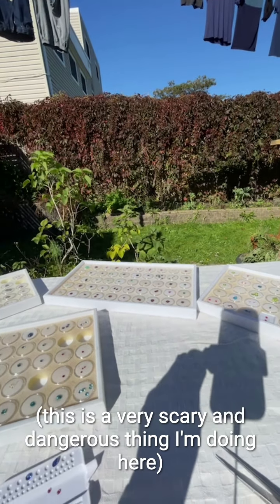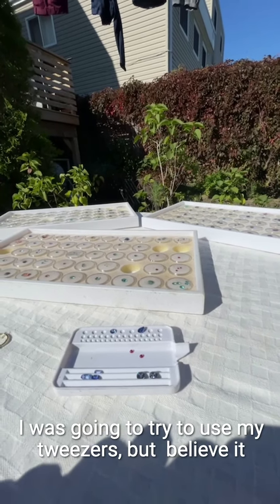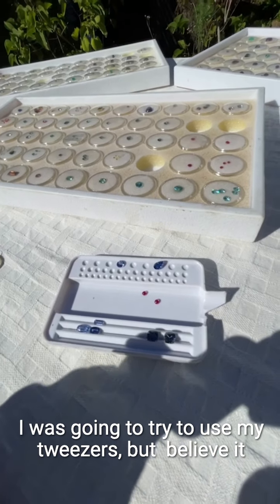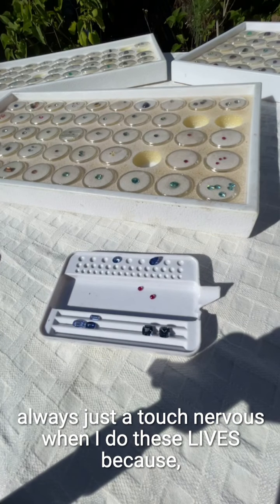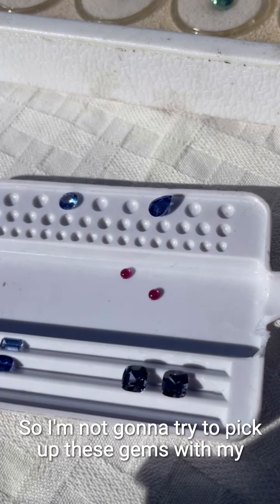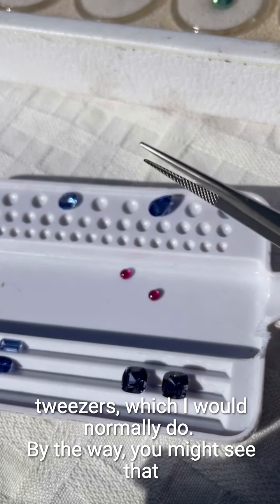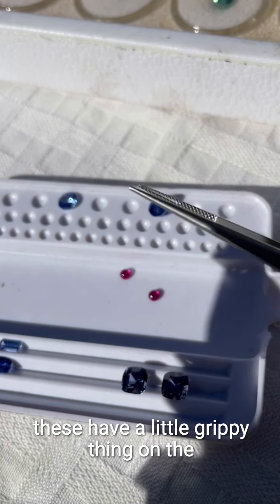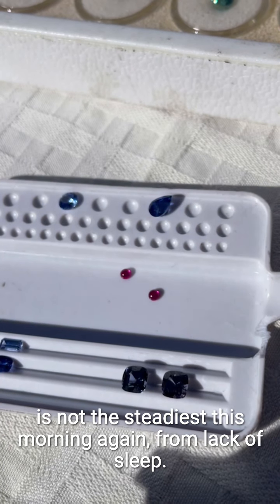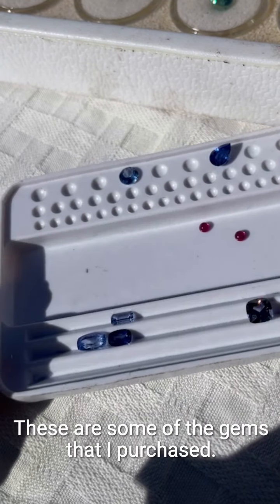This is a very scary and dangerous thing I'm doing here — I was going to try to use my tweezers, but I'm still, believe it or not, always just a touch nervous when I do these lives because there's no room for mistakes. So I'm not going to try to pick up these gems with my tweezers. You might see these have a tiny grippy thing on the inside — these are stone tweezers — but you can see my hand is not the steadiest this morning from lack of sleep.